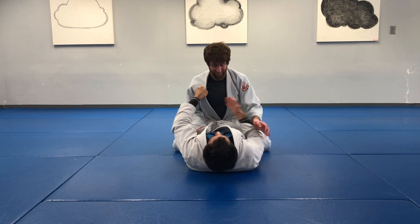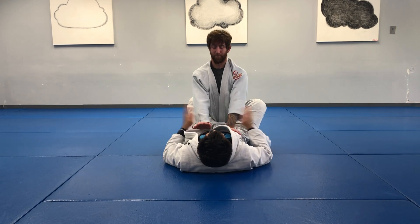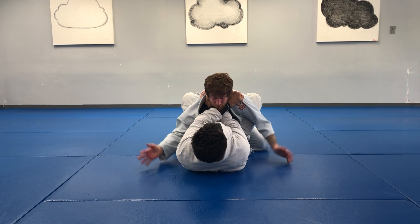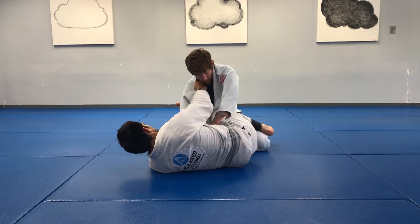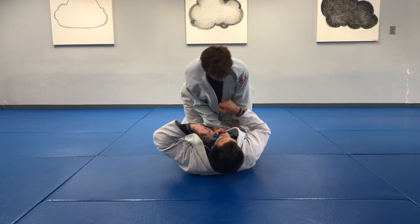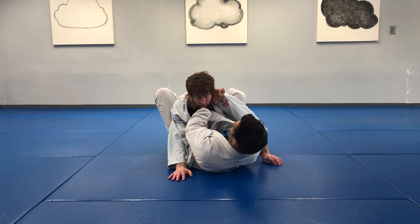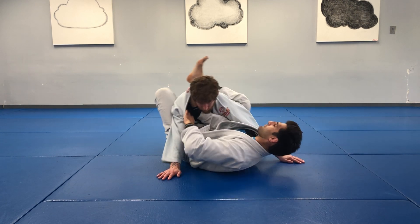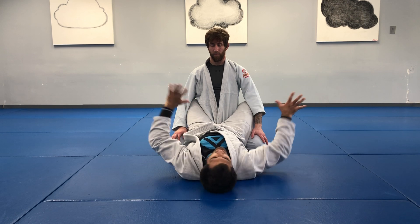And go. Take it close. Alright, so we're going to go for one more minute — either stand or strangle. Push on top, don't let them do either. One minute.